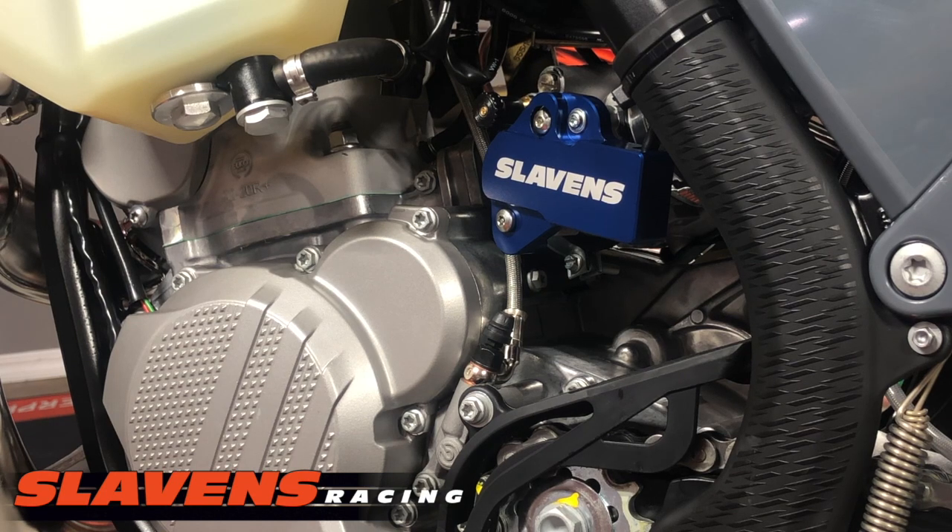Especially if you drive a ways to go trail riding and then slam your bike down somewhere and break this. I think that's about it for now, guys. Get out and ride.